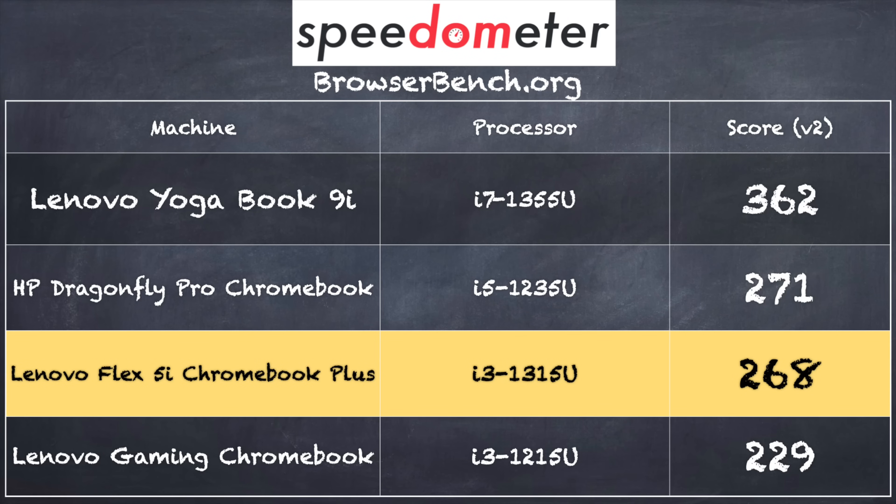On the browserbench.org Speedometer benchmark test, we got a score of 268, which lines up pretty well with other comparable computers running with similar hardware.